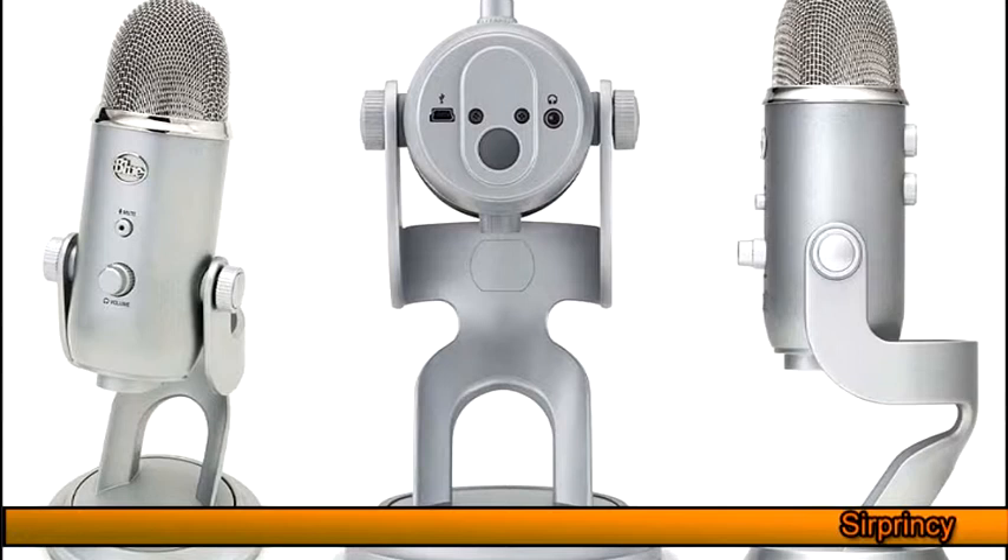I've ordered a pop filter and a mic stand — I might do a review on that. But at the moment I'm just doing a review on the Blue Yeti. So I'm going to switch over to my iPhone in three, two, one.